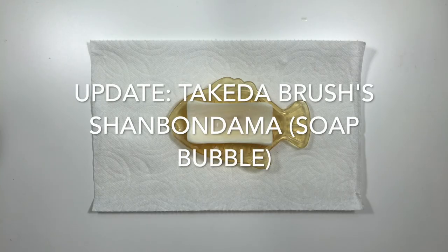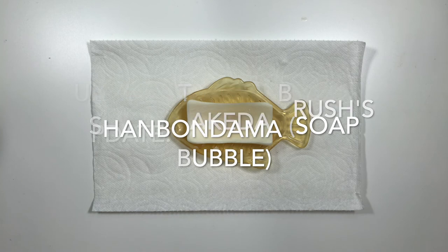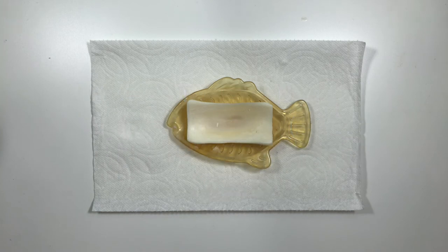I do want to provide an update on the Shampong Dama bar soap. The more I used it, the more I disliked it. It doesn't clean white bristles well and leaves the brushes feeling squeaky clean. I've used it for a long time and can't wait to finish it up.